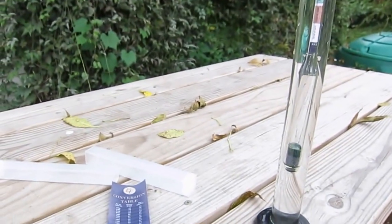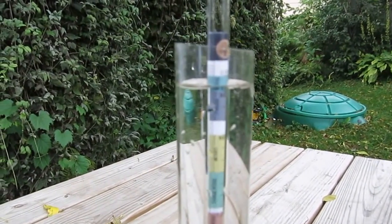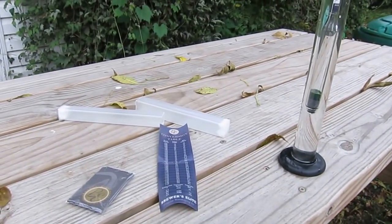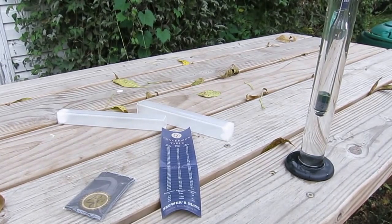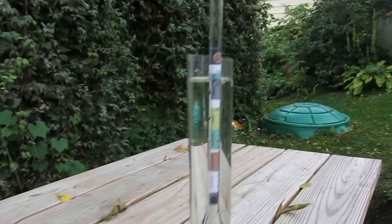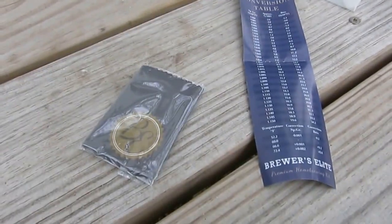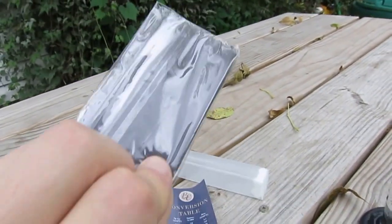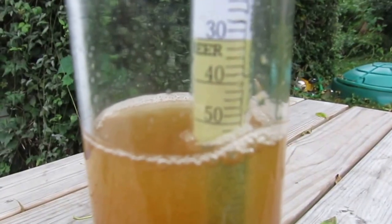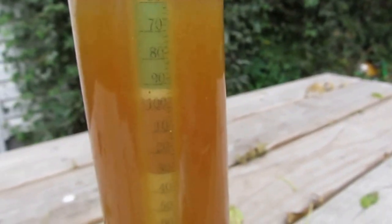I'm brewing right now so I'll take a gravity reading with this hydrometer to see if it comes in about where I think it should. I'll also use another hydrometer I have to compare. This is a very nice little set — I don't remember the price offhand but I'll put it on screen; you can get it on Amazon. It's a nice glass hydrometer with all the features you want in a sturdy case.